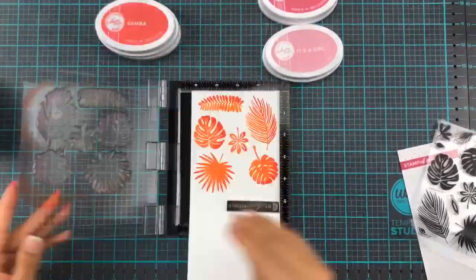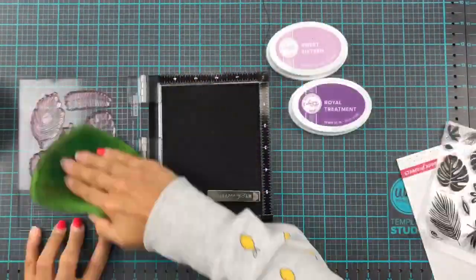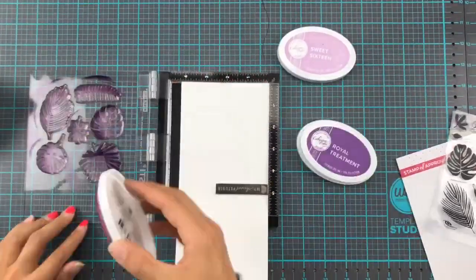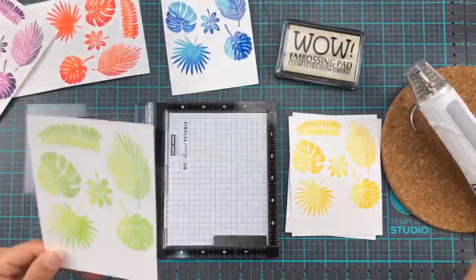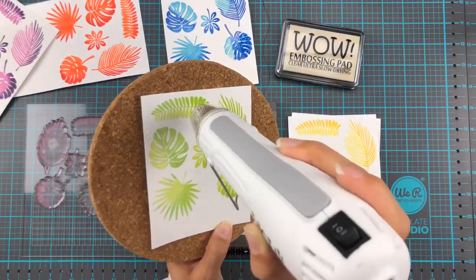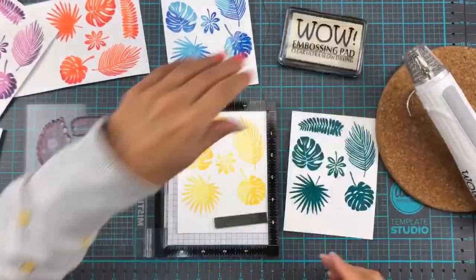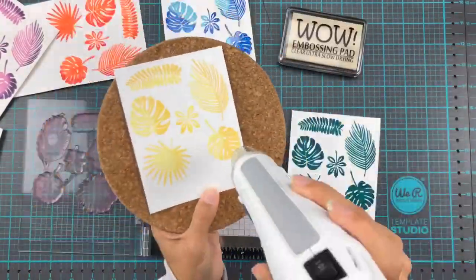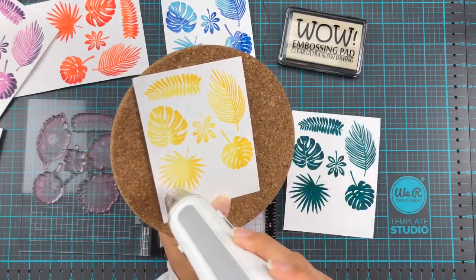My idea was to not just use one color — I actually used two shades of each color. I stamped up these leaves from Katrin Pula; this stamp set is called Leave Me In Paradise. I stamped them up with two shades of each color and then gone back over them with the Wow Embossing Pad and sprinkled them with the Clear Gloss Embossing Powder.